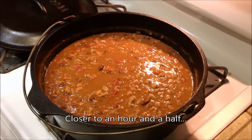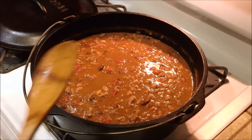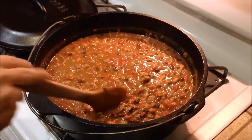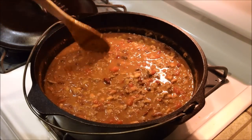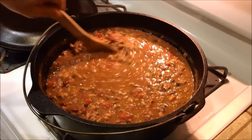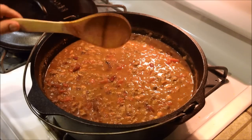Alright, here it is all done. It's been a little over an hour now, and I actually let it simmer for the last 15 minutes without the lid on. It's looking pretty good to me. It's still a little thin and there were a lot of juices in there, so if I have to let it simmer a little bit longer I will do that. But I think I'm gonna let it cool for a while and see if it starts to thicken up at all.